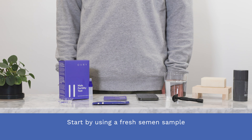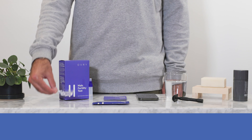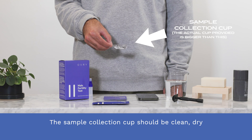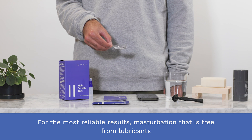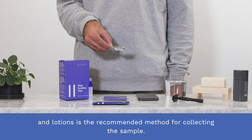Start by using a fresh semen sample collected two to seven days after your last ejaculation. Collect the semen using the sample collection cup. The sample collection cup should be clean, dry, and free from any contaminants and detergents. For the most reliable results, masturbation that is free from lubricants and lotions is the recommended method for collecting the sample.